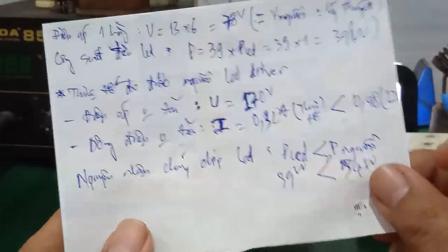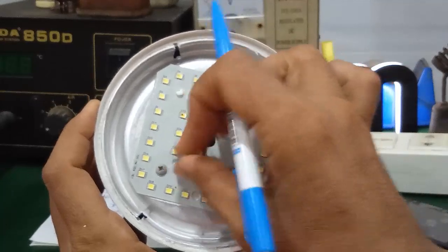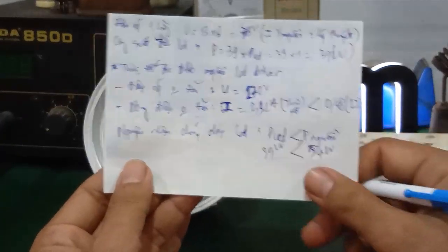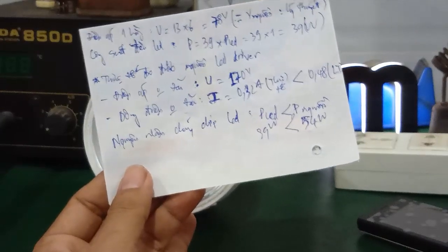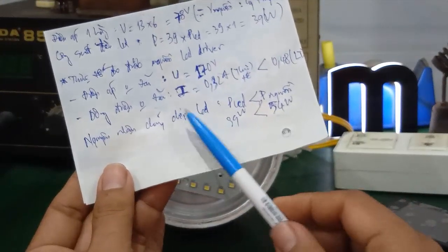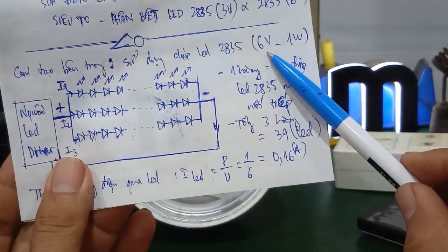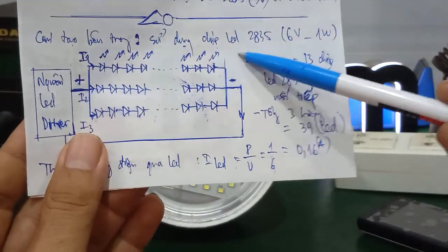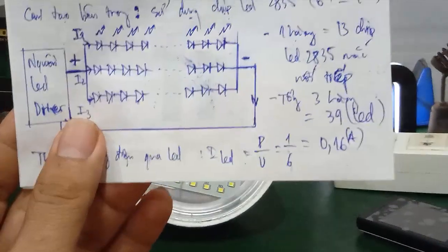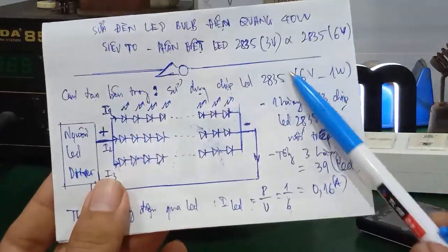Trong cái video trước mình đã hướng dẫn các bạn cái cách để giảm cái điện áp ngõ ra của nguồn led driver. Các bạn có thể tìm xem trong video của mình. Ở đây mình không nói lại nữa — các bạn nào mà không hiểu để lại comment dưới video, mình sẽ hướng dẫn. Những chip led 2835 6V 1W người ta hay sử dụng phổ biến nhất là trong cái đèn nền của TV LCD tinh thể lỏng, hoặc là TV màn hình led hiện nay — dùng chip led 2835 gắn vào tấm đèn nền, chiếu lên, sử dụng chip led 6V và 1W.